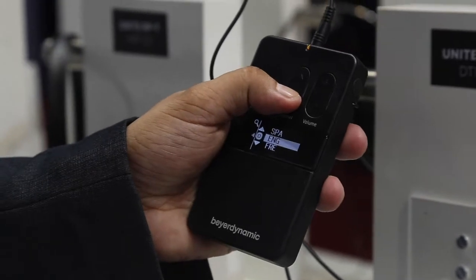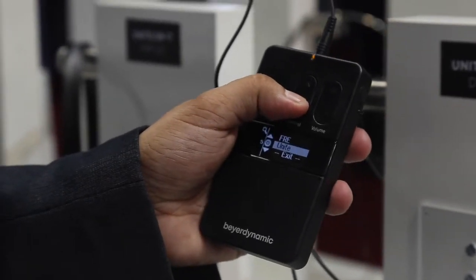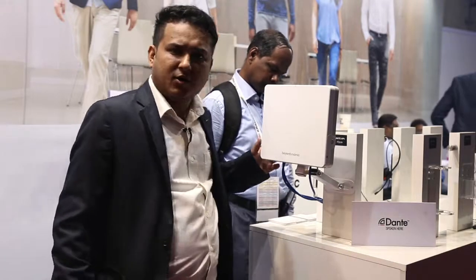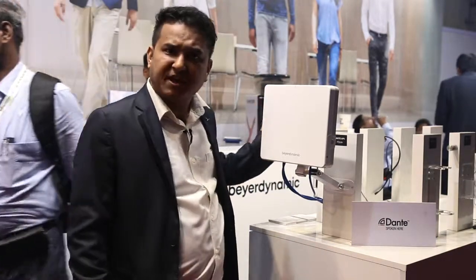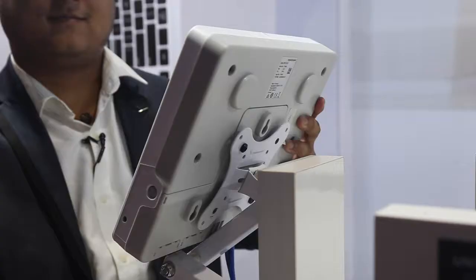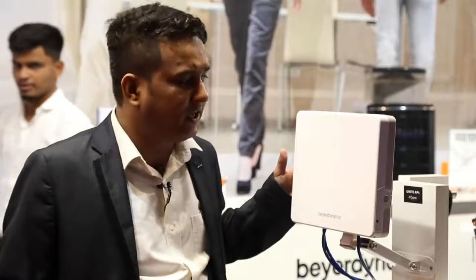Basically we can use this application in broadcast settings like seminar halls, convention centers, and language interpretation, so we can do a lot of projects with them. We have one more AP4 UNITE access point connected to the UNITE manager, and we are using this access point for the wireless duplex mode.